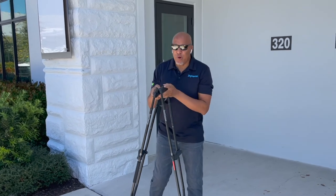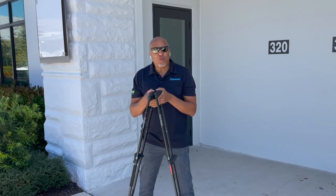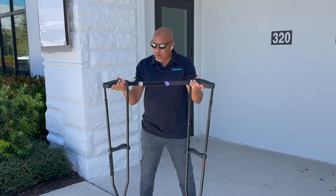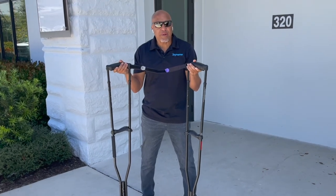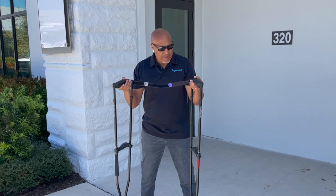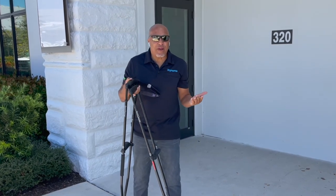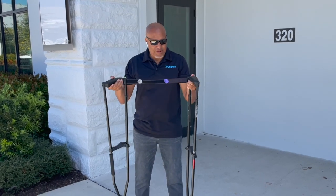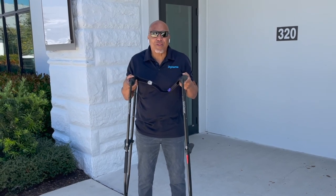Hey, I just wanted to take a moment and do a Q&A on the Dynamo Sport Swings. Today I'm holding the black ones, which are designed for someone that is about 6'1". I am 6'2", 210 pounds, and I'm 62 years old. I'm bringing this all up because I wanted to show this in some type of perspective for the proper fit.